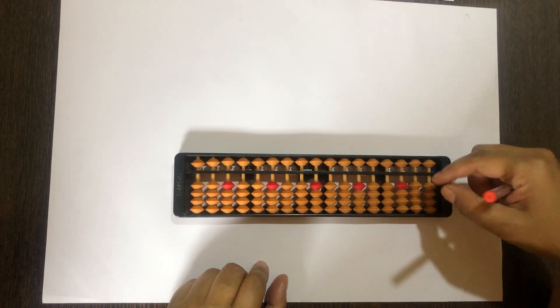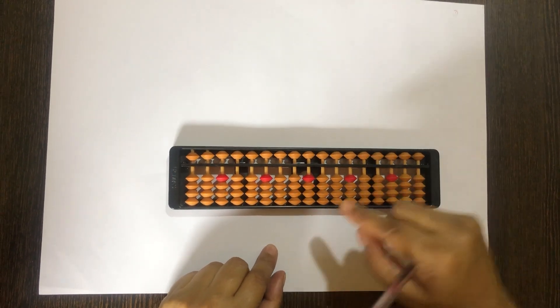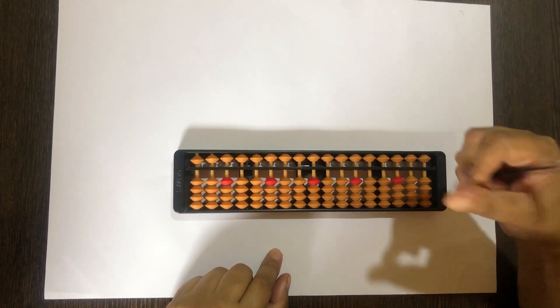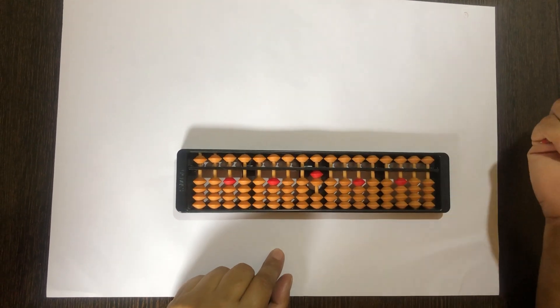We will learn how to do the lower beads addition — we will do 1, 2, 3, and 4. If you look at the units place, there is 0 on it. To add 1 to 0, directly 1 bead will go up. Now to add 1 to 1, again 1 bead will go up.